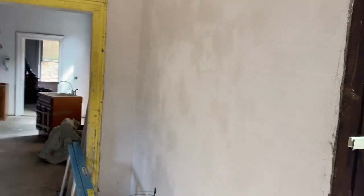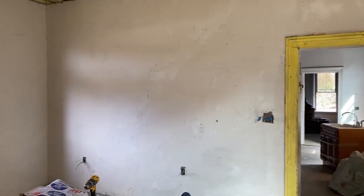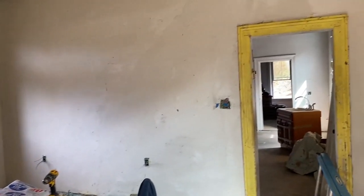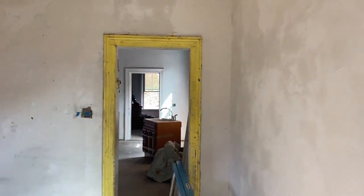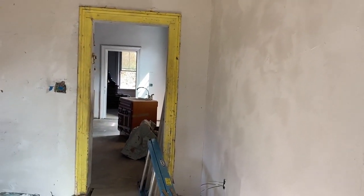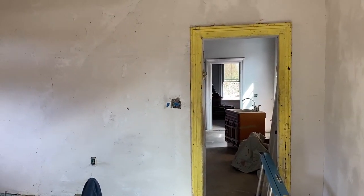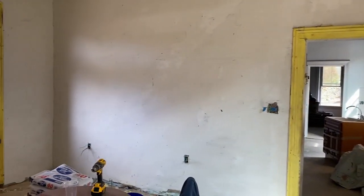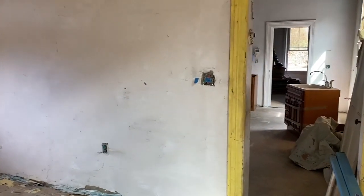This side wall here has taken two coats, and that end wall over there and that one are not too bad but they will also take two to get them straight. Once they're straight I can knock off the lumps with a sharp trowel and do a final beautiful skim, which I'll tape another day. I am done with plastering.